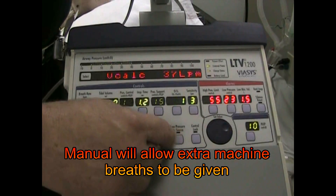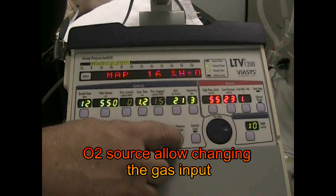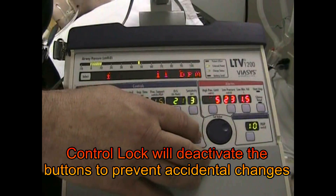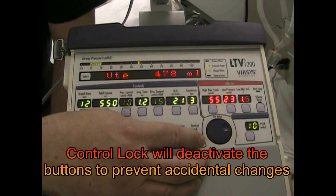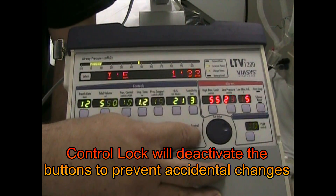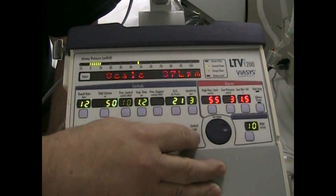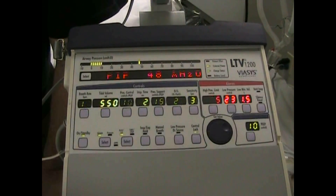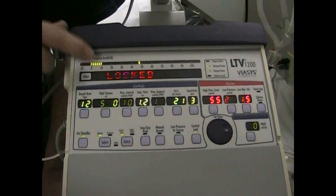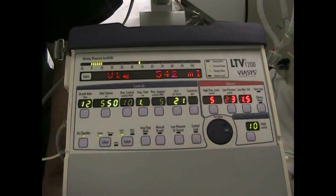Manual breath allows me to give a patient an extra breath. Check my low O2 source. And then I can also lock this out — especially in transport, this is helpful — so you don't accidentally grab the machine and inadvertently change a setting. This causes it to lock out; now you see the green light is on, indicating it's locked. When the green light is on, I cannot do any changes. A little safety feature, easy to get out of.